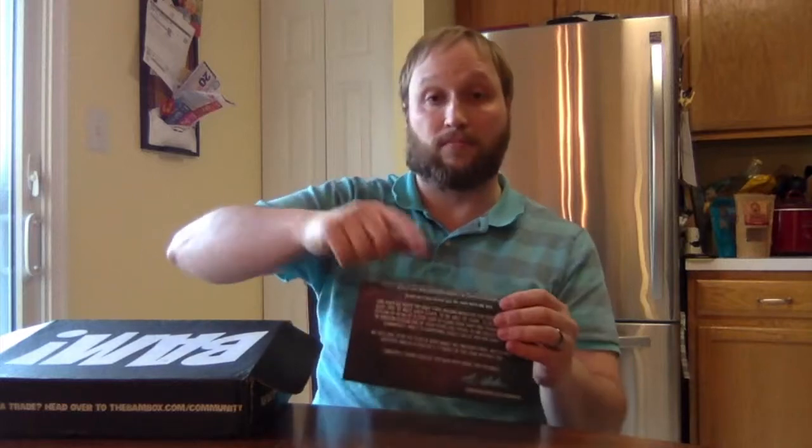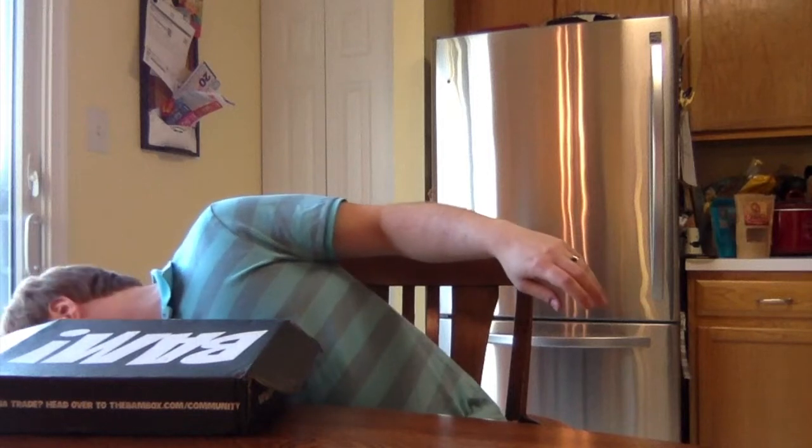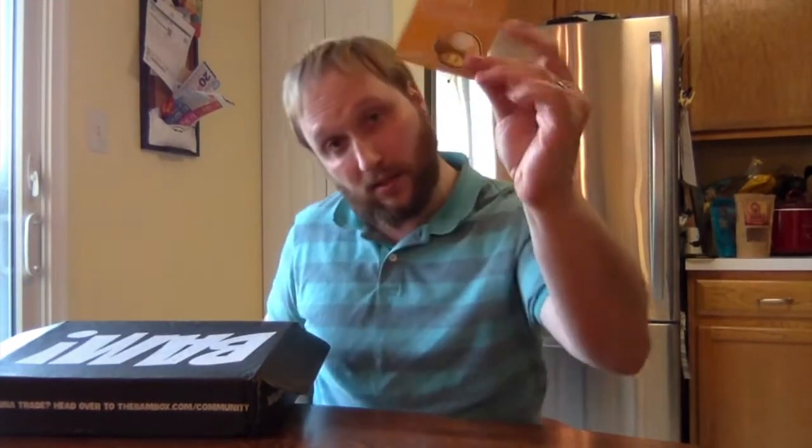I did not get any one-ups in the horror one. This time they put the spoiler sheet on the top — in the horror boxes it's on the bottom. I'm just gonna set that aside; the spoilers are actually on the bottom, I don't want to see it yet. My pin fell out but it fell face down so I haven't seen it yet, so I'm throwing it back in. I think I got a one-up — I did get a one-up.